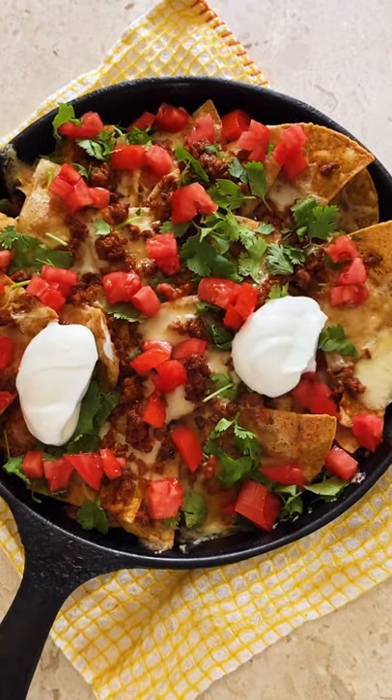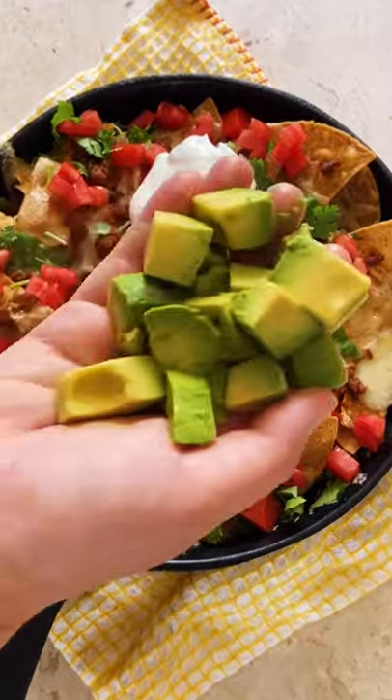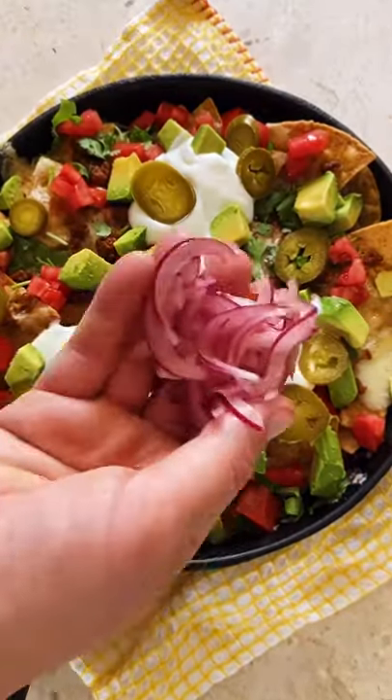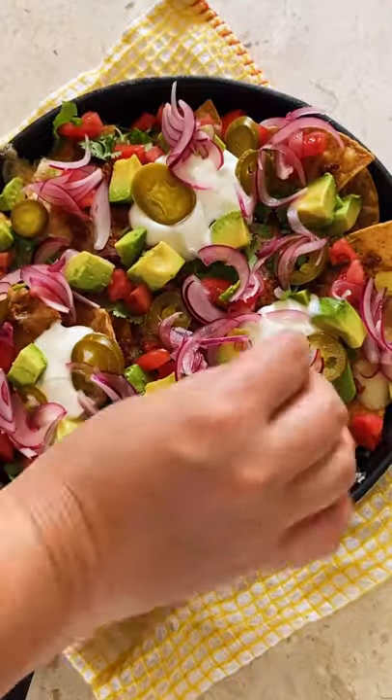Now let's top it with some fresh cilantro, some fresh tomatoes, and some sour cream if you're into that sort of thing — which I am — and some fresh cubed avocado. After that comes some pickled jalapeños for heat, also optional.